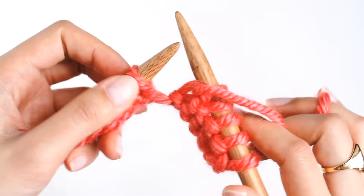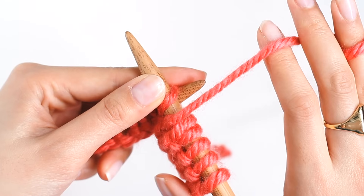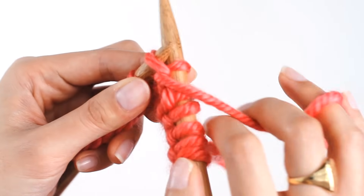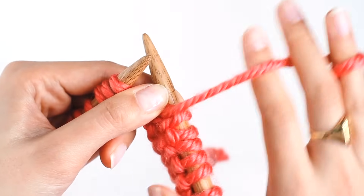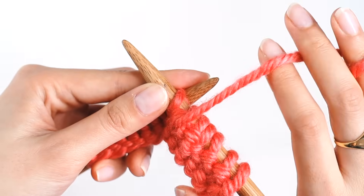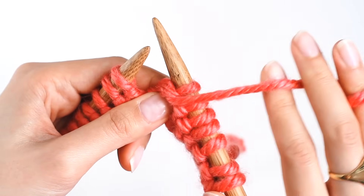So let's do that again. We're going to make sure that our yarn is in front and our needle goes into the stitch from the top to the bottom. Then we're going to use our yarn, wrap it around the needle from the back to the front. And then pull it through the stitch on our left needle and then off the needle. Let's do that again. So the yarn is in front, always in front. And we're going to push into the stitch from the top to the bottom. The yarn goes around from the back to the front. And then pull the loop through the stitch and then off the needle. And that's all there is to the purl stitch.